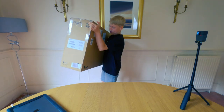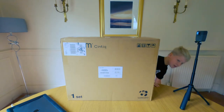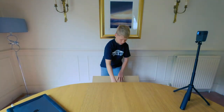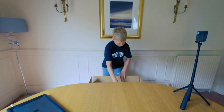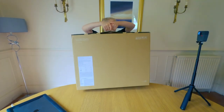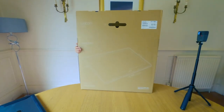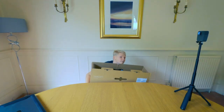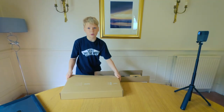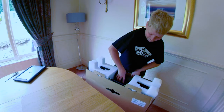I didn't expect the box to be this big, but it is. Let me just get my scissors. I'll leave that box until after we've actually got the screen out. I did not expect it to be this big.